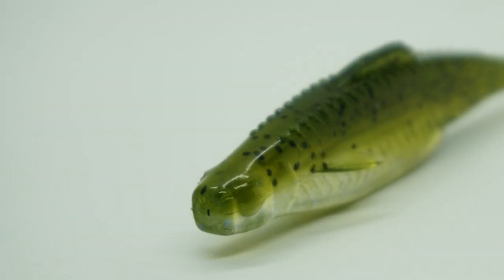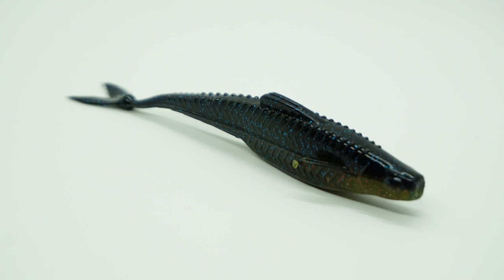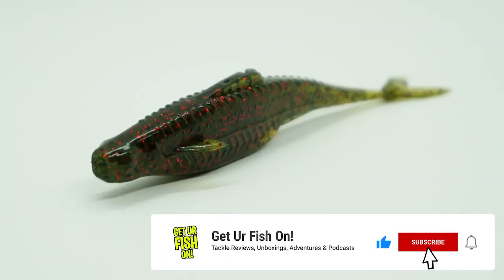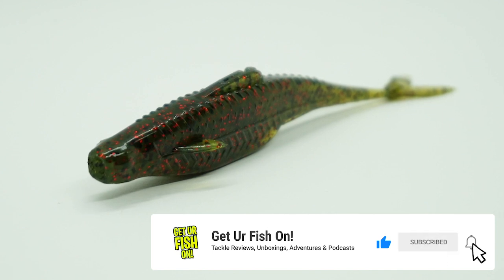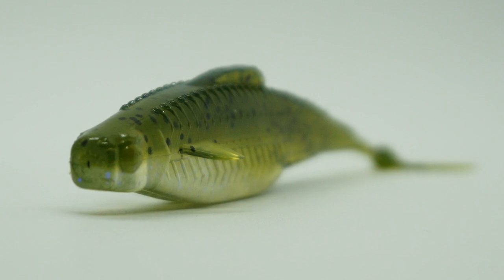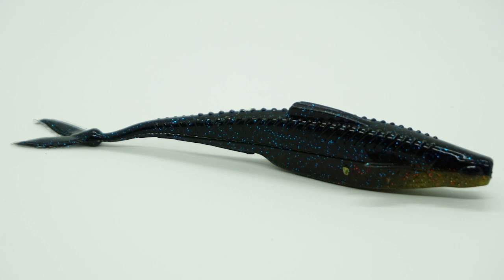New to the Sixth Sense Fishing lineup is the new Flush Soft Plastic Jerkbait. The Flush has pectoral fins, dorsal fins, anal fin, horizontal forked tail fins, and a keel style body. The Flush was designed and built to have unbelievable action and stability, and that stability comes from the small ball at the base of the tail.